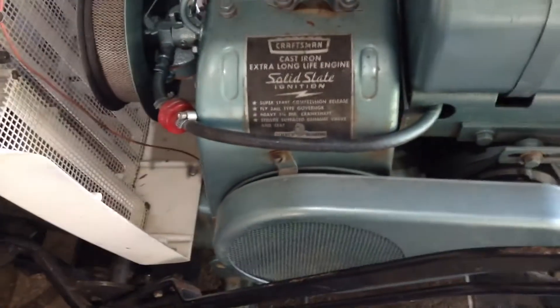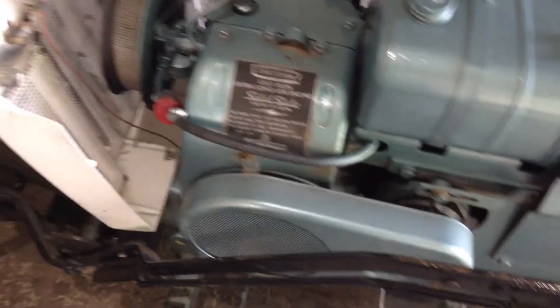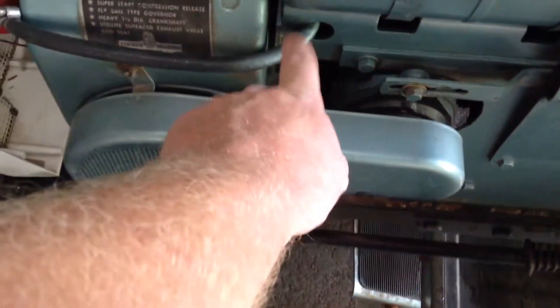And wouldn't you know it, I've never put a shutoff valve on this thing, and it's been like four years now, and then it deteriorates a little bit and does that — so I'm going to have to get a valve and stick it in there. But she should start now and run without puking gas everywhere.